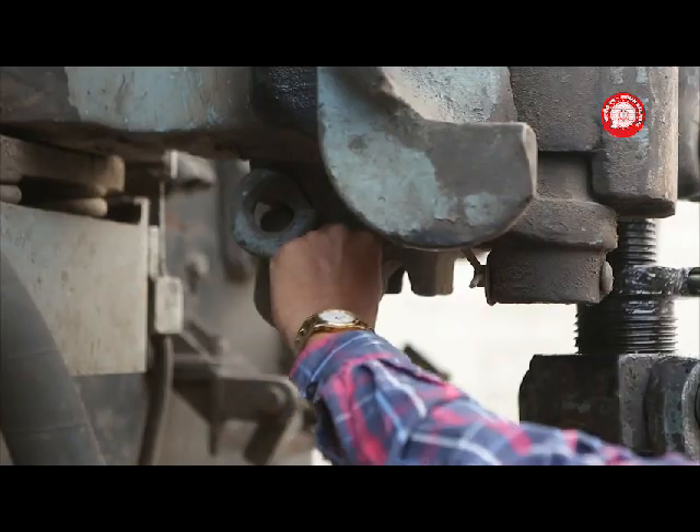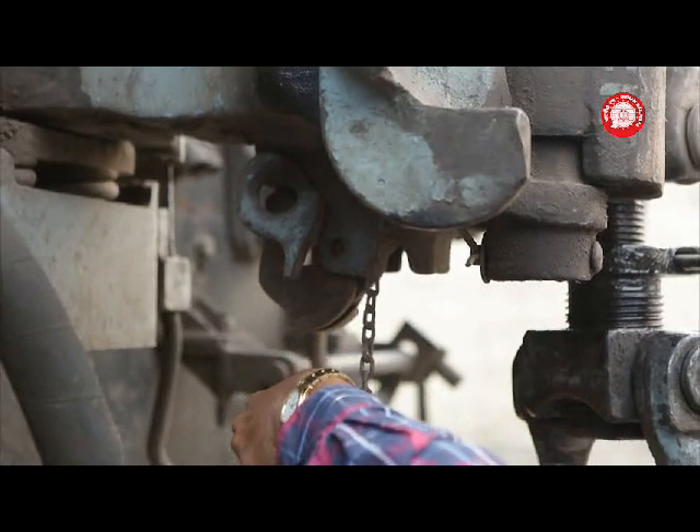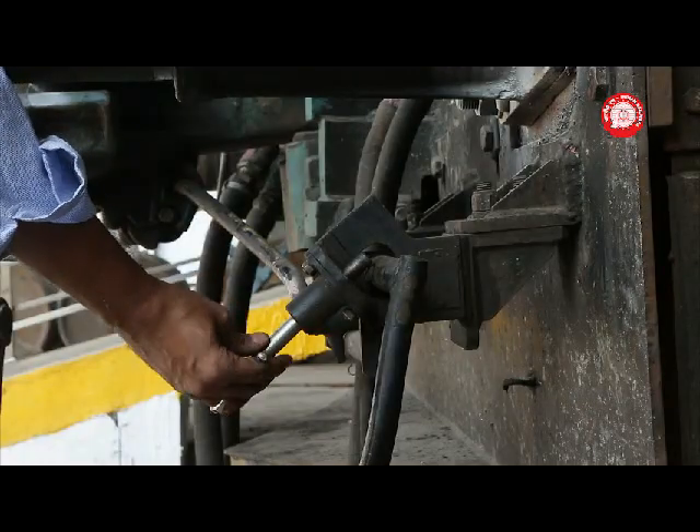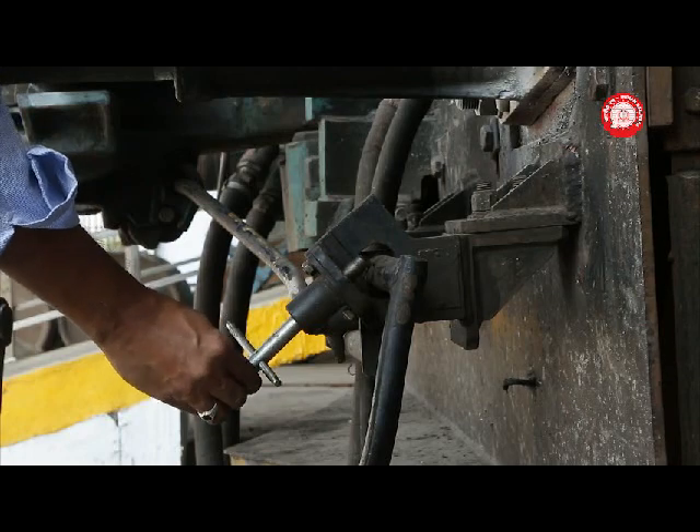Remove the CBC safety pin. Unlock the CBC operating handle with a universal key.